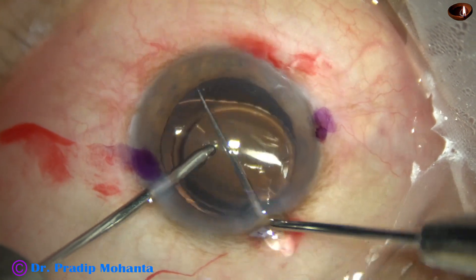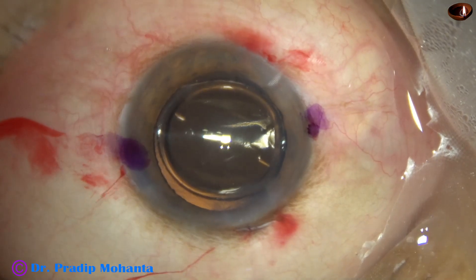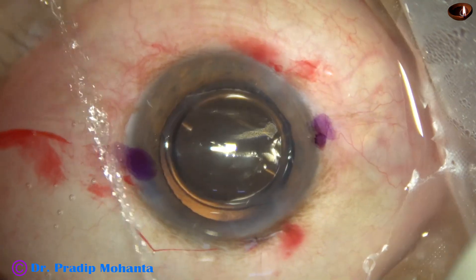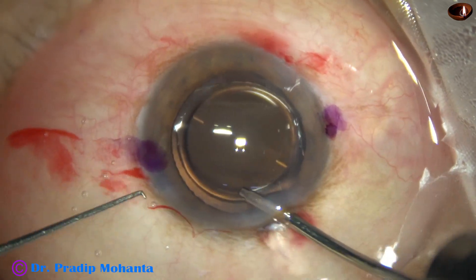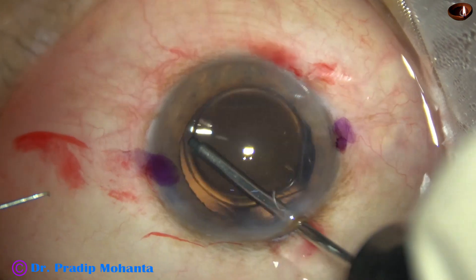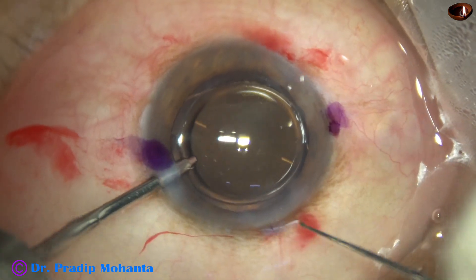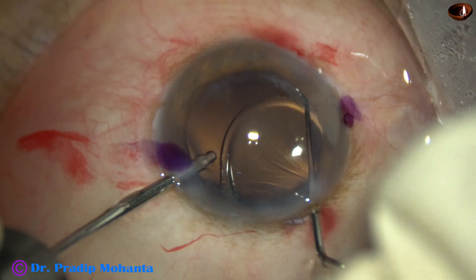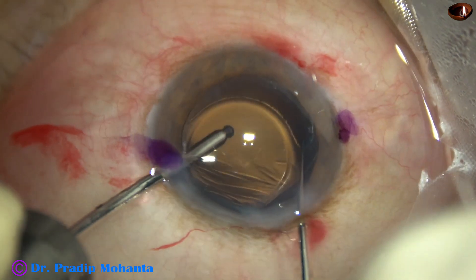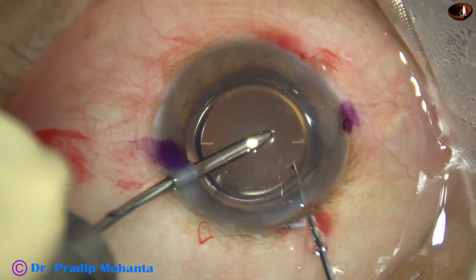I try to place the lens anti-clockwise, but the position does not happen. This lens has been made in such a way that it resists rotation in the anti-clockwise direction. So I keep the AC formed and use a Sinski hook to rotate and place the markings at 178 degrees.